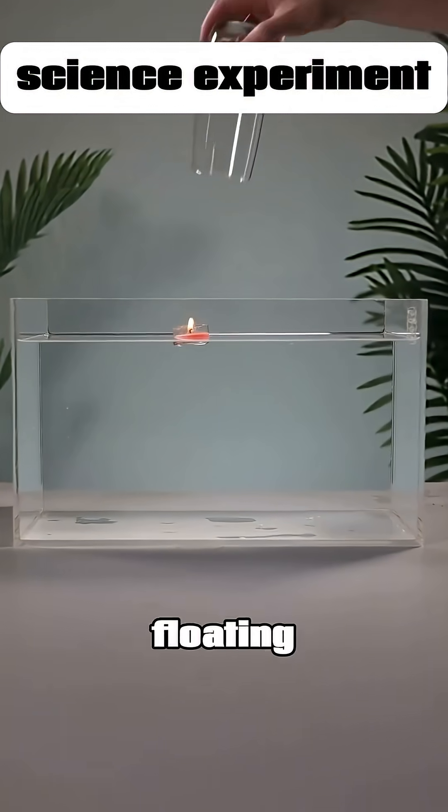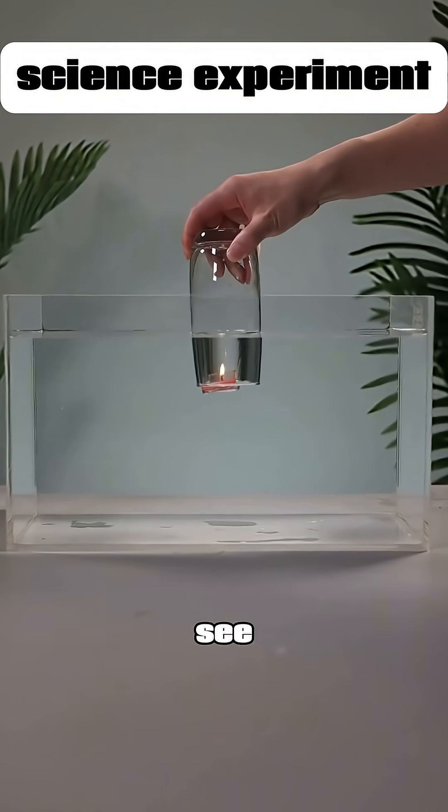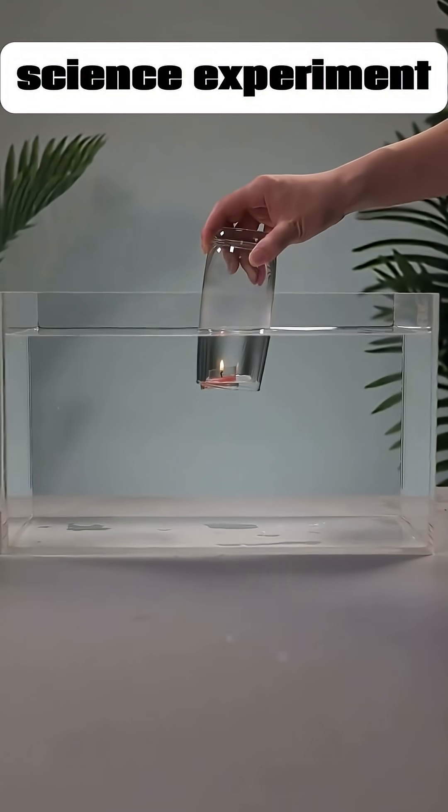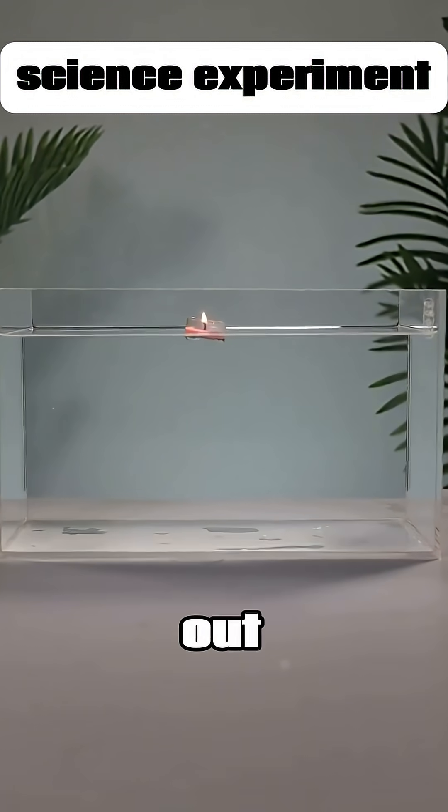Take a lit candle floating on water, cover it with a glass, and then push it underwater. You'll see the candle looks like it's burning underwater. Then let it float back up and remove the glass — the candle won't even go out.